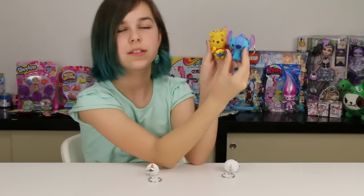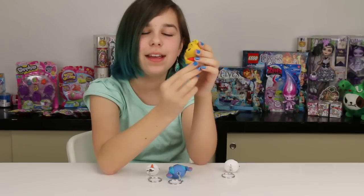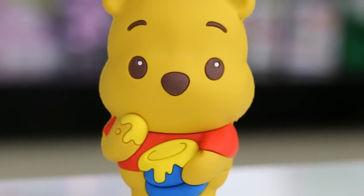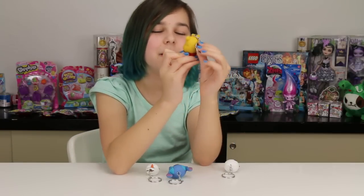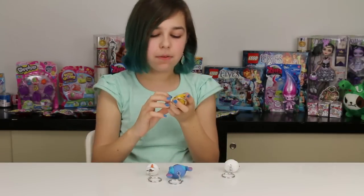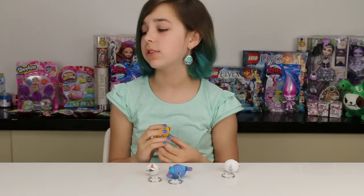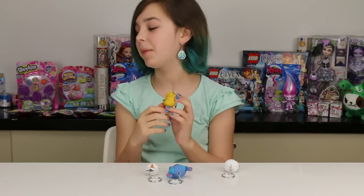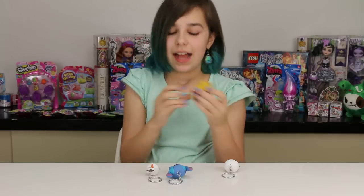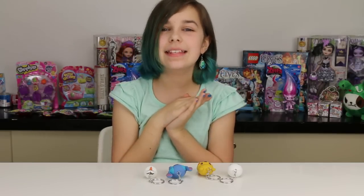That's one reason I wanted Stitch and Pooh — because they're just so adorable. Look at them, they're so cute. He's so adorable, he looks so chubby. I'm so happy with what I got! I'm definitely gonna get more because I really want to get Sally, and I want to get Elsa, Anna, Maleficent, and the Evil Queen — pretty much all of them. That is all of them! Anyway guys, I hope you all enjoyed this video. Thank you so much for watching and goodbye!